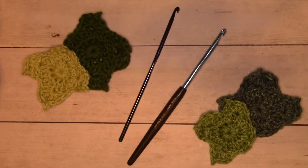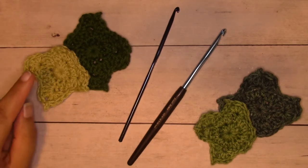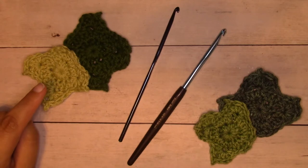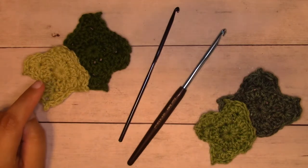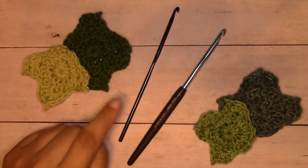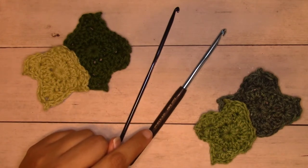Depending on the size yarn that you work with and the size crochet hook that you use, you will get different size leaves. Over here on the left, I used We Crochet Dishy yarn, which is 100% cotton worsted weight yarn. It is a little bit on the lighter side. Lily Sugar and Cream works up a little bit bigger — it's thicker. The dark green here is called Jalapeno, and I used an H8 5mm hook for that.